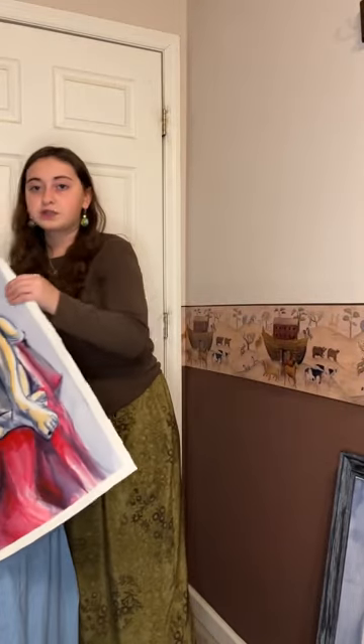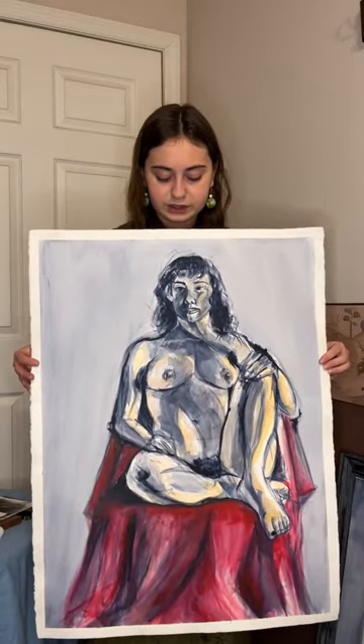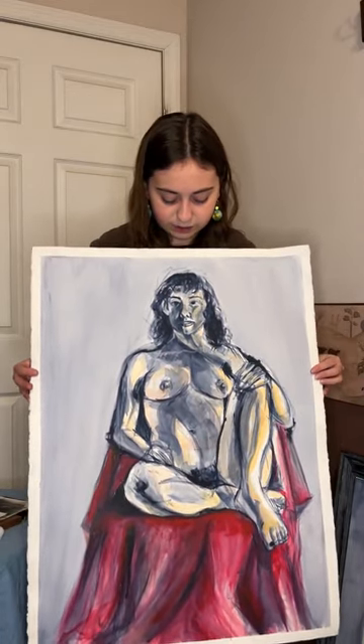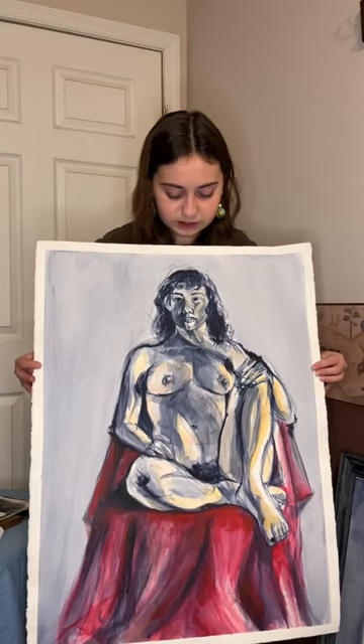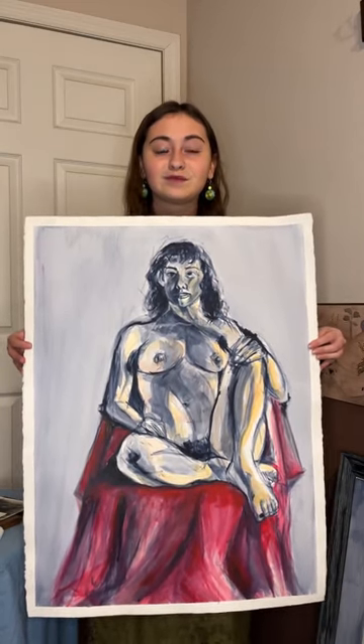This piece is also from the drawing the figure course at the Maryland Institute College of Art. It is a nude woman study in acrylic wash from a live model.